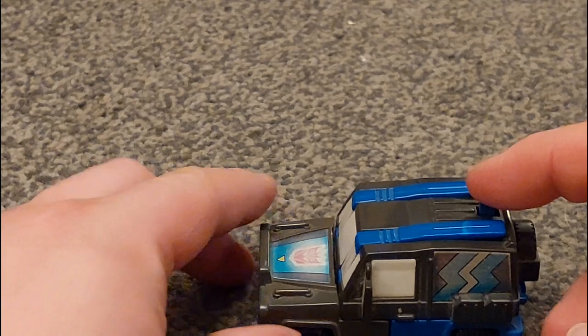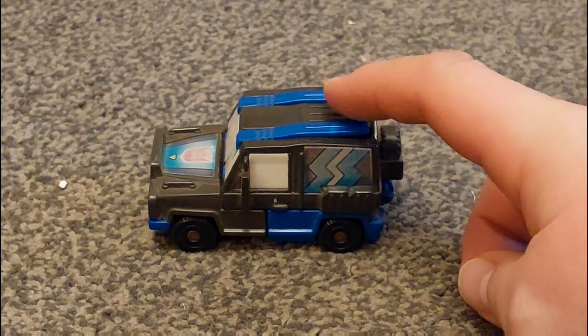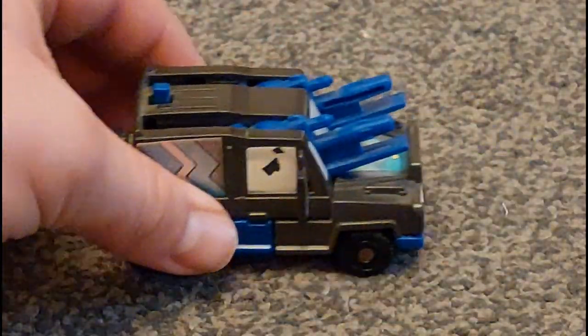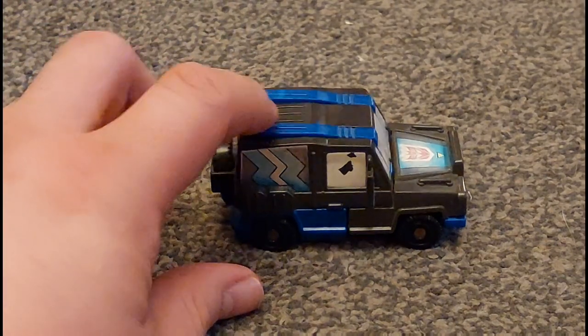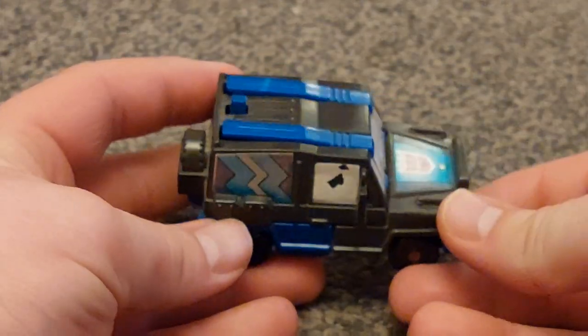Before I get into the transformation, I'll show you this little gimmick: you press this little button here and those weapons come out. It's kind of got a little attack mode while he's in alt mode. They just go straight back — they don't go completely flush as you can see — but it still works.